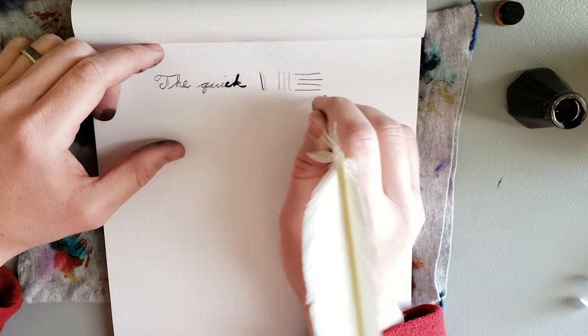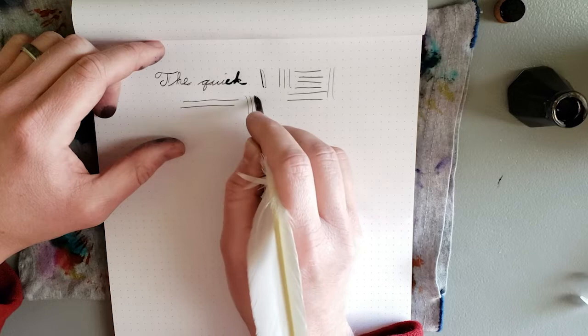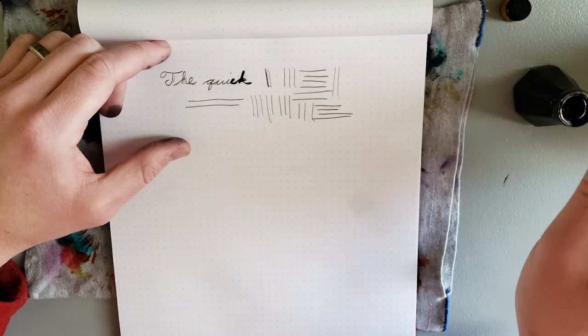This is some pretty spine-tingling sounds that this is making, but those are some pretty decent lines actually — really clean lines, as long as you hold it up pretty vertically. Let's try some thicker lines now. Oh — railroading.